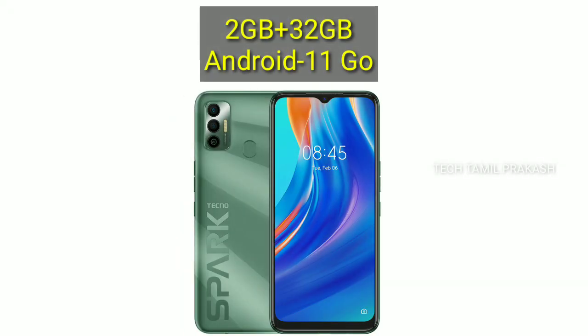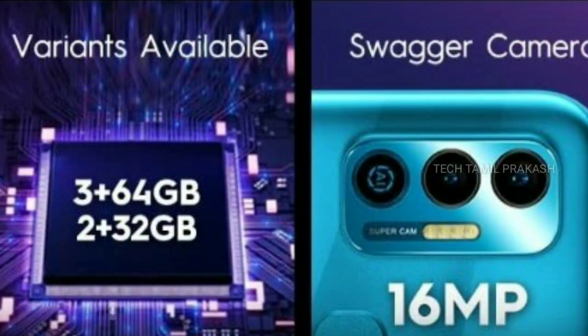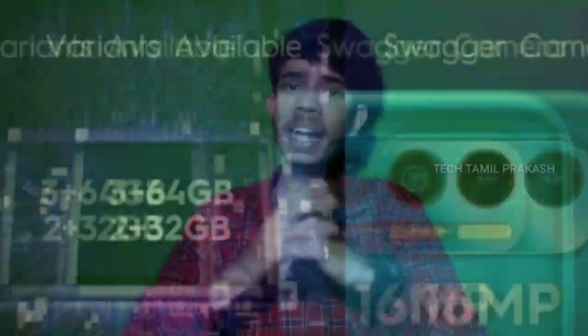The 2GB RAM and 32GB variant runs Android 11 Go on a Mediatek Helio A20 processor with a quad-core configuration. It has Bluetooth support, WiFi support, and a 3.5mm audio jack.